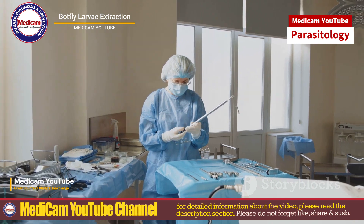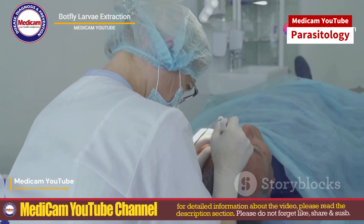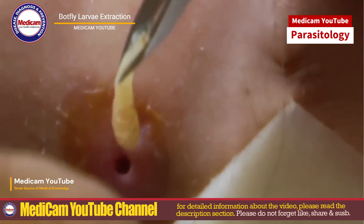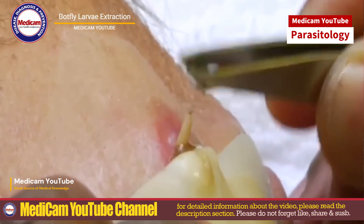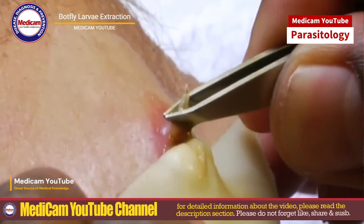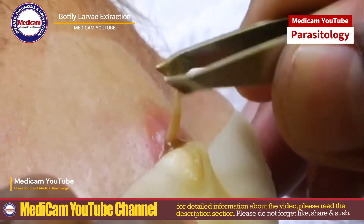Extracting botfly larvae is delicate and should ideally be done by a medical professional. Here are some common methods. First, gather petroleum jelly, adhesive tape or bacon strips. Apply a thick layer of petroleum jelly or place a piece of raw bacon over the hole. This suffocates the larva, forcing it to emerge for air. Cover with tape, wait a few hours, then gently remove the tape and use tweezers to extract the larva.